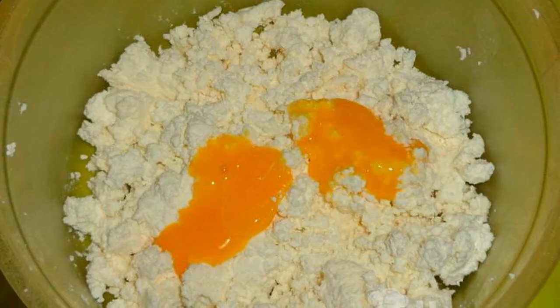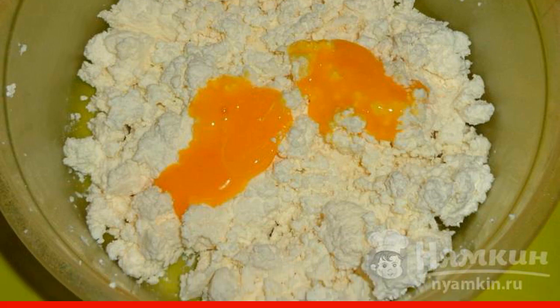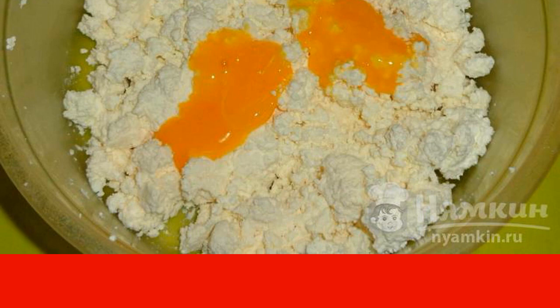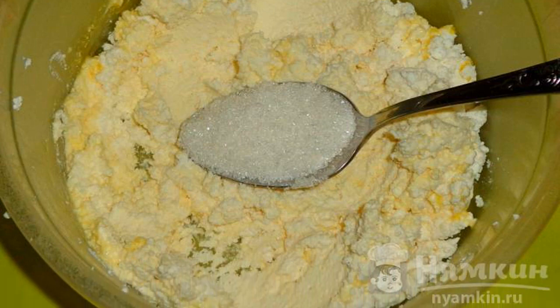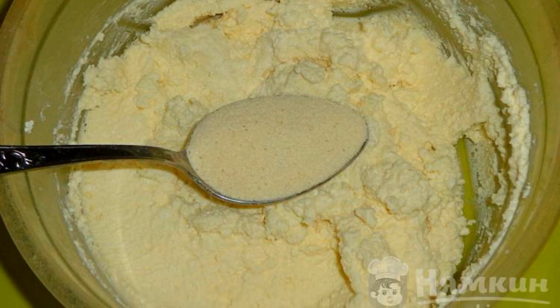You can serve cottage cheese to the table with boiled condensed milk, sugar, or jam. Take two eggs and separate the yolks from the whites. Pour the cottage cheese into a deep container, combine it with the yolks, and mix. Add three tablespoons of granulated sugar, mix the mass until smooth, then pour in semolina and stir.